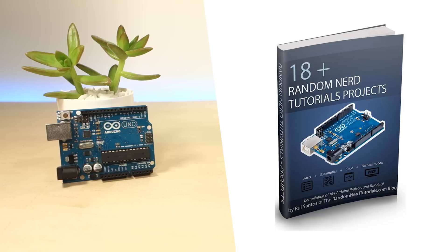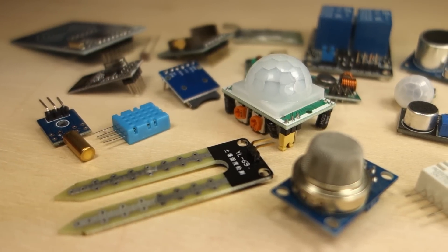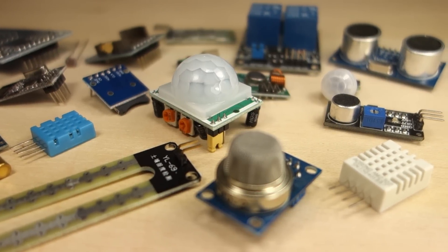We'll provide you with 18 Plus Random Nerd Tutorials Projects eBook for free, which is a compilation of several Arduino projects that we've published in our blog. We also provide you with the ultimate guide for Arduino sensors and modules. This eBook is also free and contains step-by-step instructions, schematics and code on how to use 24 different Arduino compatible sensors and modules.